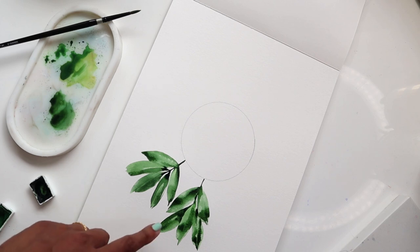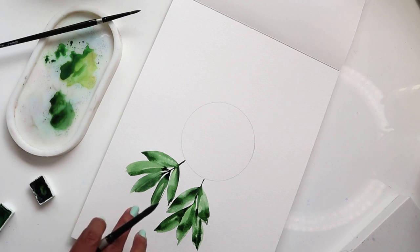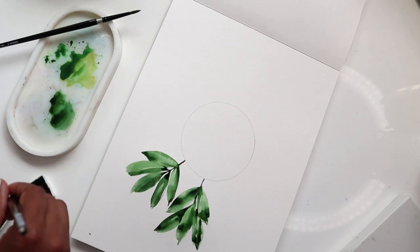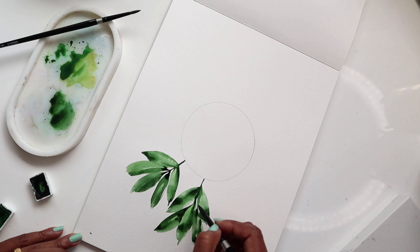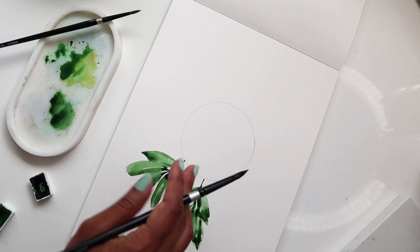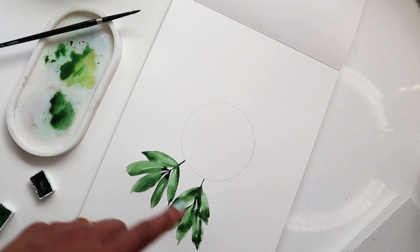Ideally I'd like the middle leaf to be the longest, with leaves getting smaller as we go downward. I'm going to try something different and switch out the number eight for the number four when creating the smaller leaves at the bottom, leaving the number eight for the larger leaves at the top. Let's see how that works.